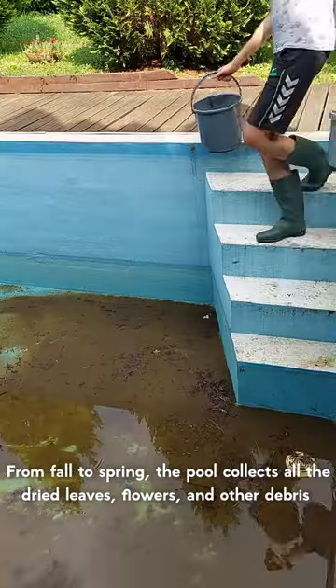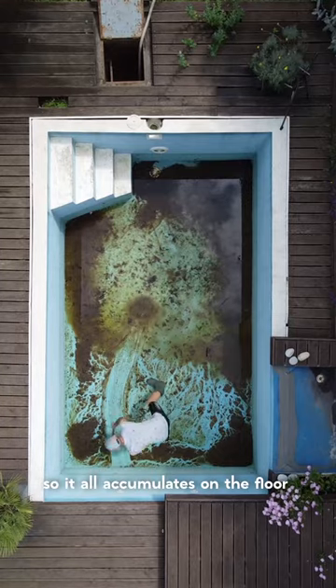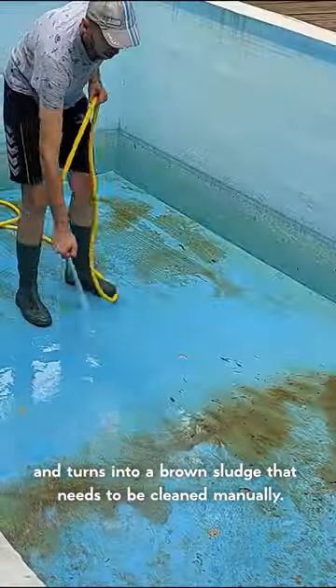From fall to spring the pool collects all the dried leaves, flowers and other debris, so it all accumulates on the floor and turns into a brown sludge that needs to be cleaned manually.